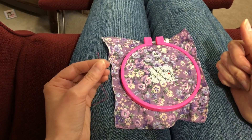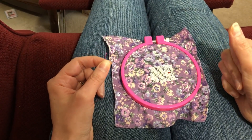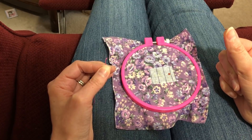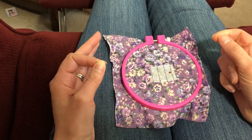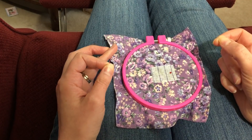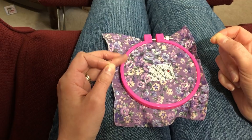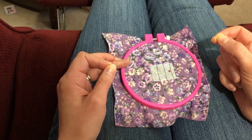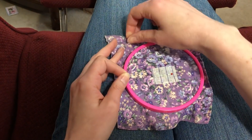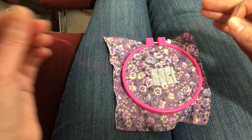Hi, this is Sarah the Stitchin' Mommy, and I'm here for a quick little tutorial. I have a video on my channel already that describes and demonstrates how to stitch on waste canvas, and I recently had a question about whether it's possible to stitch quarter stitches on waste canvas — and it is. It's a little bit more tricky, but it can be done, as well as one over one stitches. So I thought I would do a quick demonstration of that.